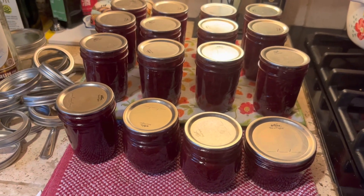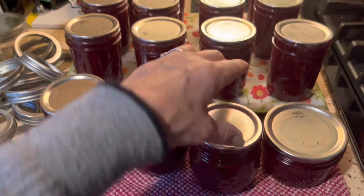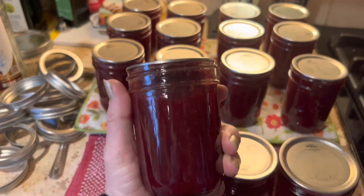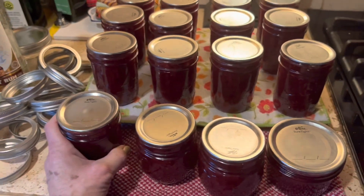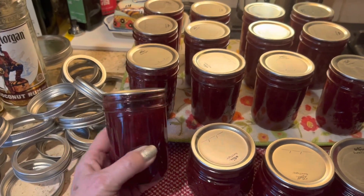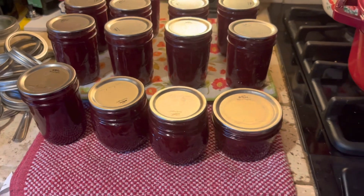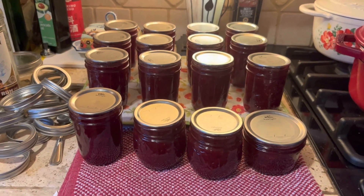So that is your post-canning follow-up — it's pretty simple and basic. If you do have a jar where the lid does not seal, all you do is put it in your refrigerator. I generally check my jars as soon as they're cool enough to handle, and if it looks like there's going to be any issue with the seal I'll just put them in the refrigerator right away, because I don't want them sitting out for 12 or 14 hours before being refrigerated — I think they'll spoil more quickly.